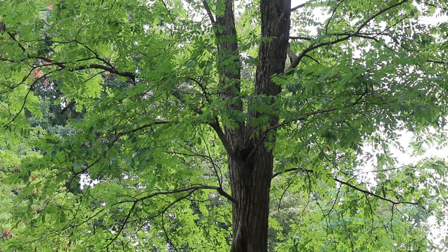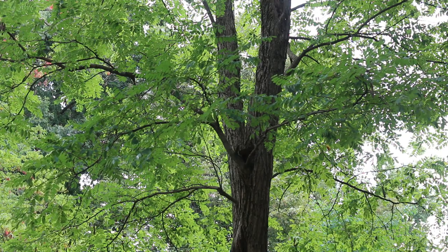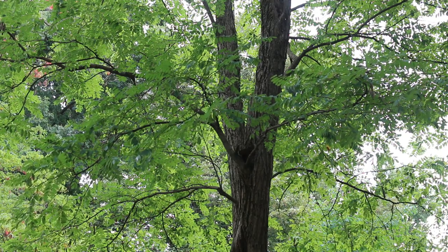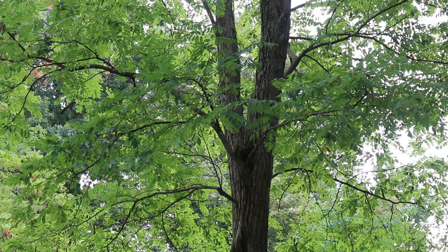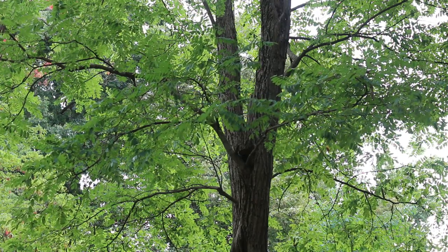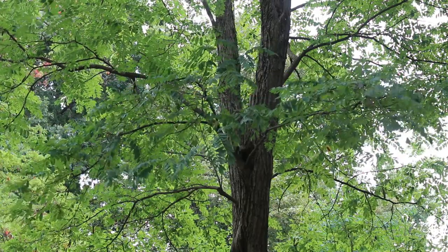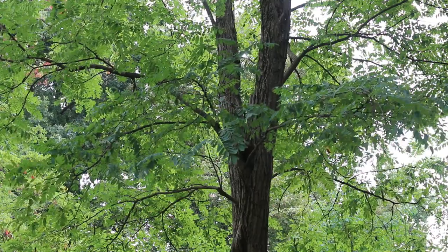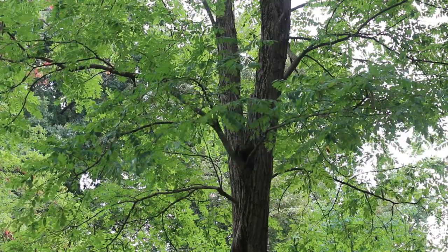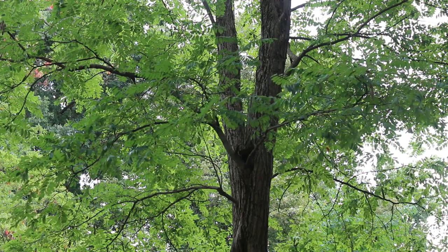So again, Robinia pseudoacacia, the black locust, hardy from zones 3 through 8. The sizes: 30 to 50 foot high, 20 to 35 foot wide. It does have a tendency in some landscape situations to sucker, which really leads me to the landscape tip: this tree is not generally recommended for the home landscape because of suckering and potential for invasiveness in that landscape.